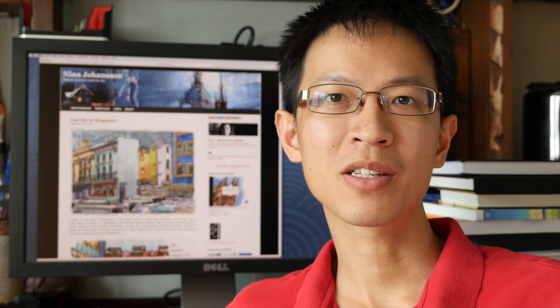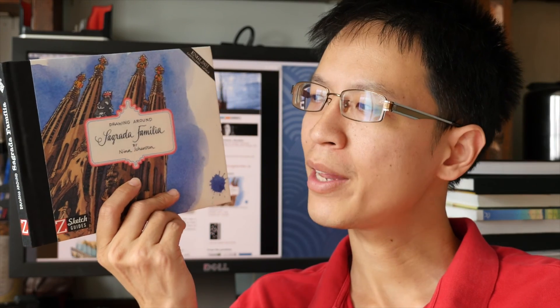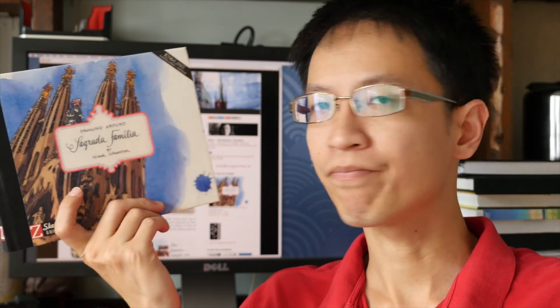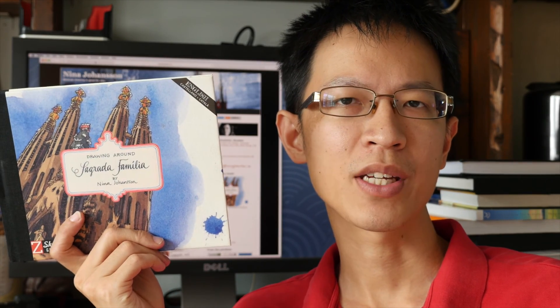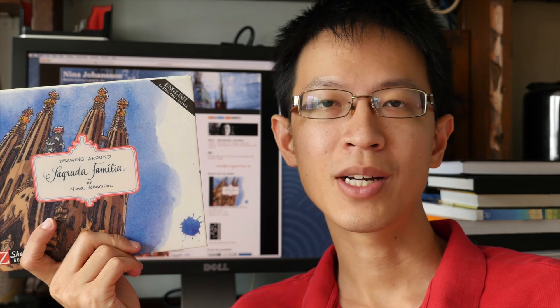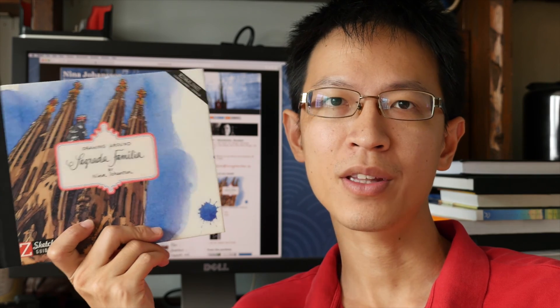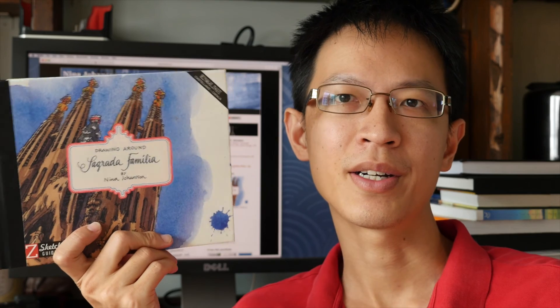Hi, this is Teo from parkablogs.com. Today I want to show you this sketchbook by Nina Johansson. This is called Drawing Around Sagrada Familia. Nina Johansson is an artist from Sweden. She lives in Stockholm and she's a visual arts teacher, illustrator and sketcher. This book was published in 2013 and I bought it in Spain while I was there. So let's take a look at what's inside.